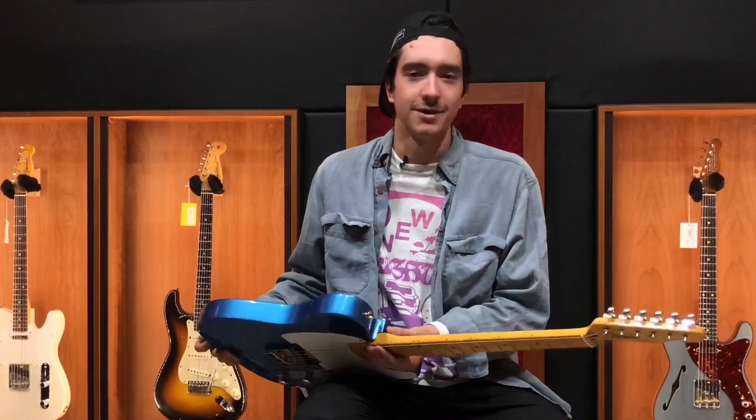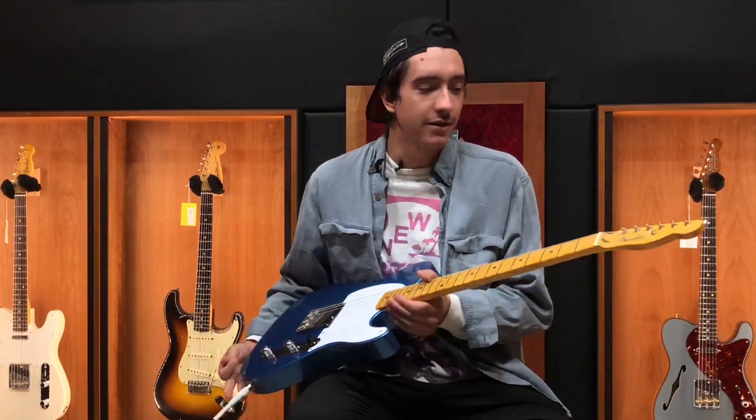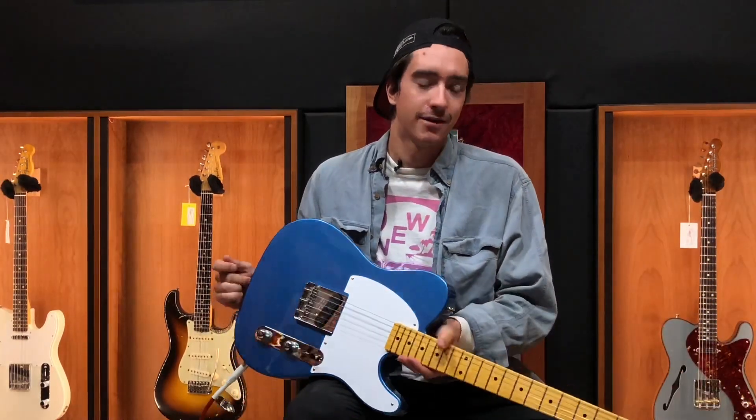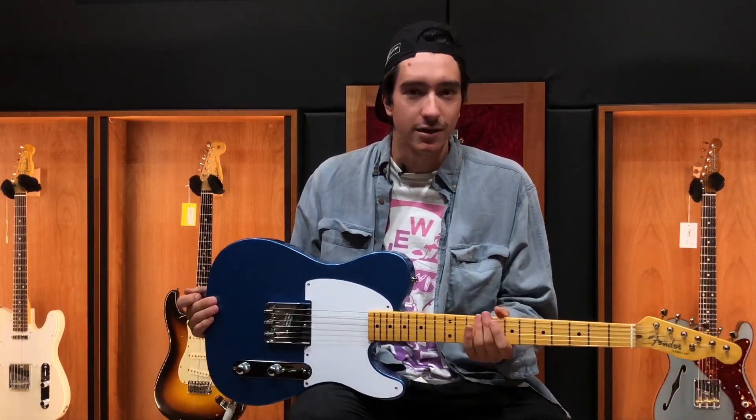Hey guys, it's Abel here at Music Villa. We're here in Bozeman, Montana checking out some Fender Esquires. It's the 70th anniversary of the Fender Esquire — this is the first solid body electric that Fender came out with in 1950.